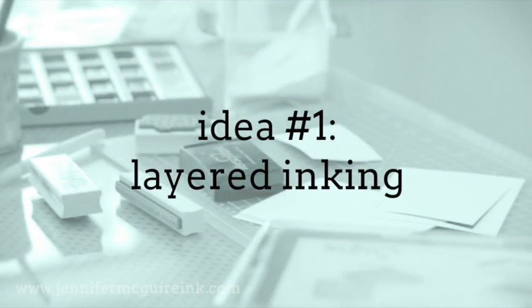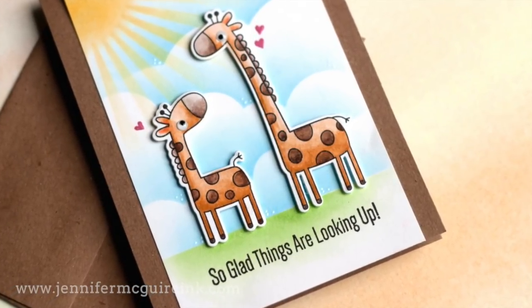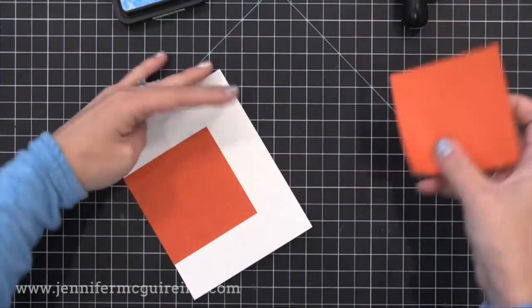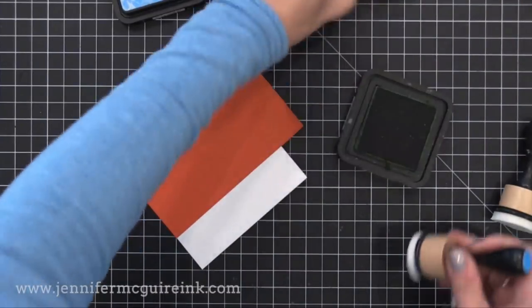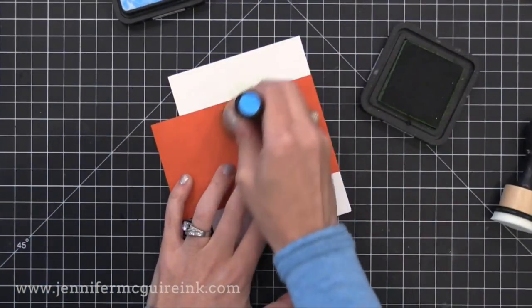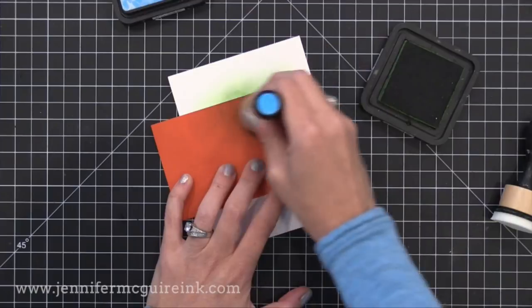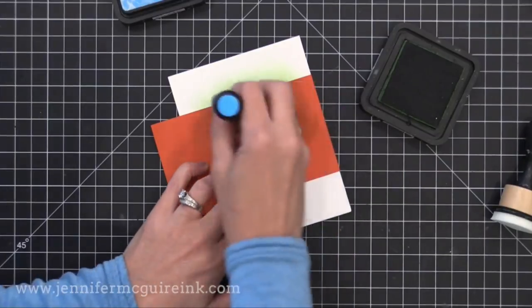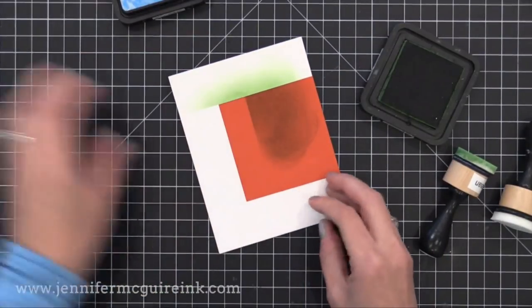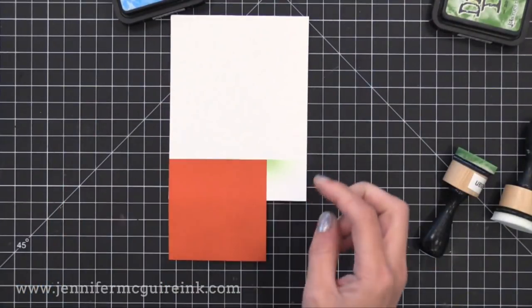The first idea is very simple: layering your inking with stencils. This background was very quick to make thanks to a bit of masking and stencils. I have a four-and-a-quarter by five-and-a-half inch white piece of card stock, and I put two post-it notes to mask off an area about an inch off the bottom. I'm using my ink blending tool and Mowed Lawn Distress Ink to very lightly apply ink onto the edge of those post-it notes.